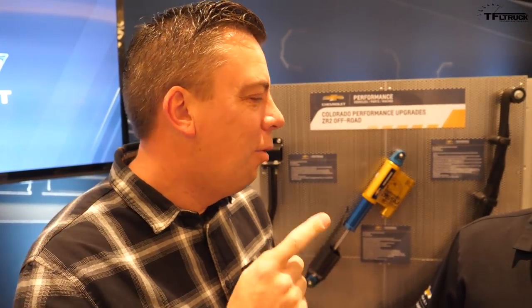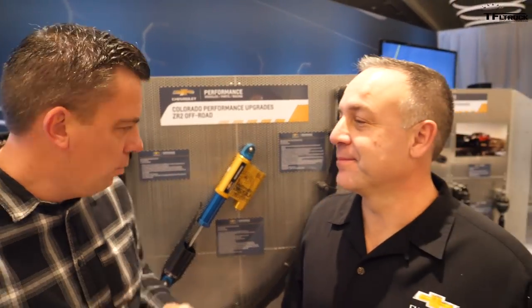You guys know the Chevy Colorado, the Colorado ZR2, and specifically the new Bison that's coming. Those are mid-sized trucks made for off-roading, but what if that's not enough? What if you needed more? Well, Mark Dickens is here — thanks for joining. What do you have here?